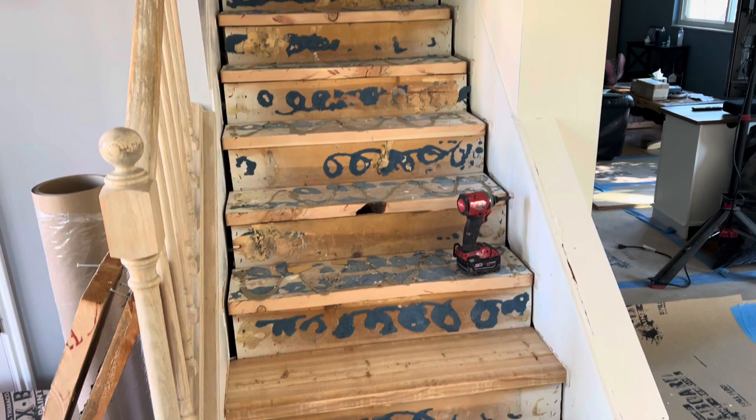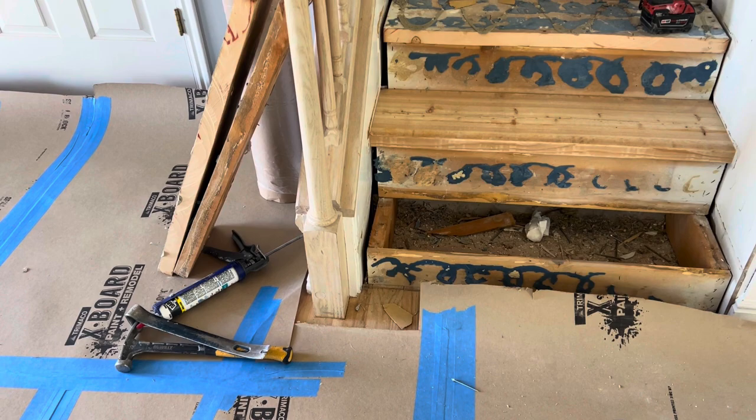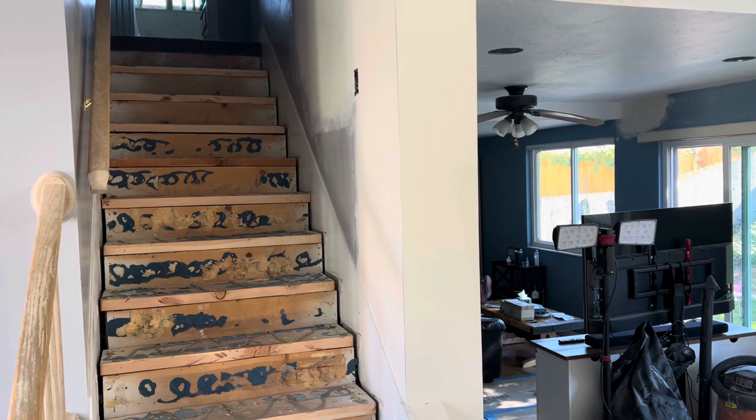They're actually having to redo a substantial amount of the basic tread work, which should have been done properly to begin with. If it's not plumb to begin with, it's not going to be plumb when you're done.